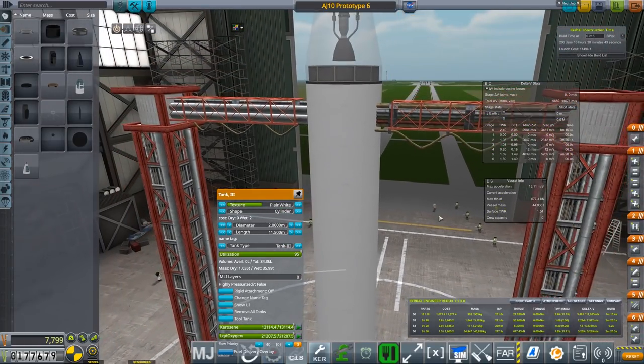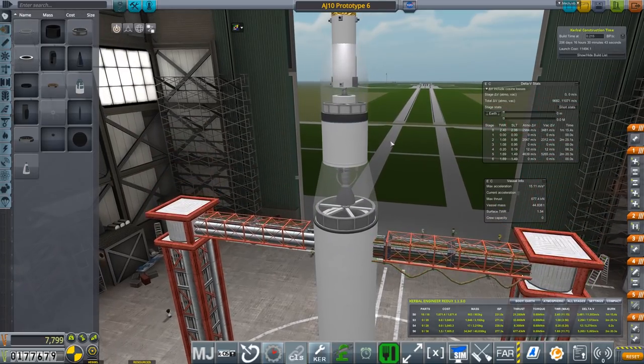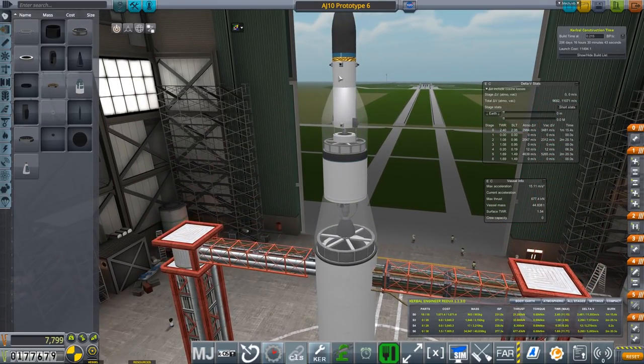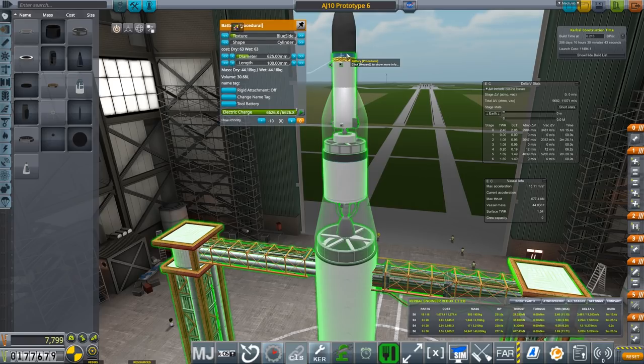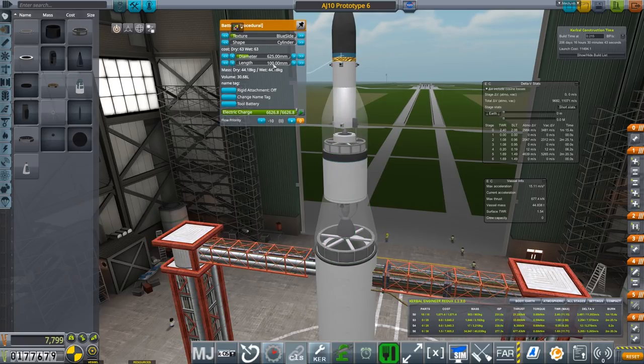People were saying there are lighter RCS tanks than the procedural ones. If you wanted a lighter tank, yes, some of the stock parts do have that, but you get less control over what you can put in them. So for the moment we're keeping that as is. You'll see the battery is probably a little bit larger on this one. This battery is 625 by 100 millimeters and it has 6,000 electric charge in it.